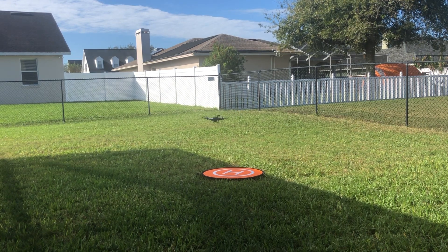See if I can land on this pad. A little bit of wind out here today. Look at that — landed on the pad. Took a few photos.